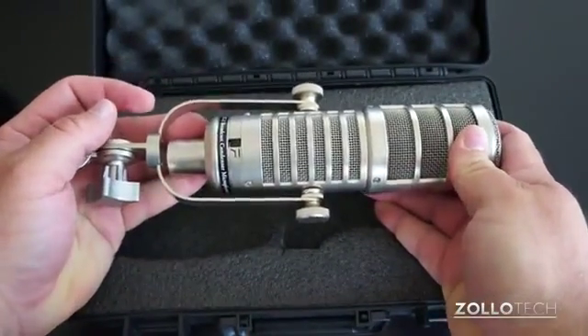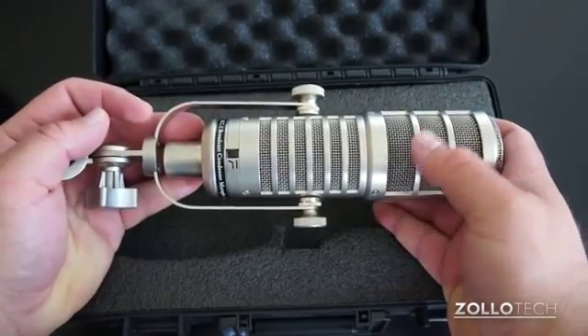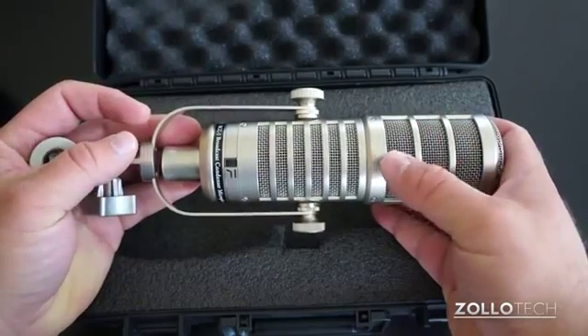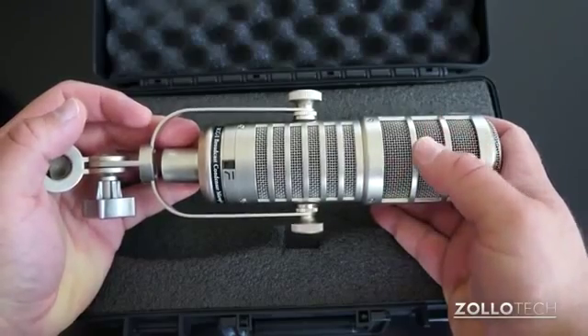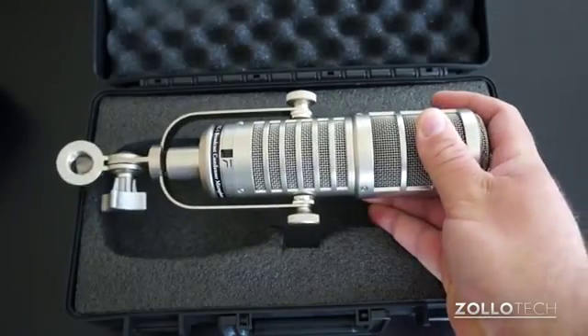I'm using my camera's microphone right now to show you the difference. I've been using this for the past month, and prior to that I was using a Heil PR-40. I like them about the same, but this one has a little bit better cancellation — it kind of hides my breathing a little better than the Heil did.